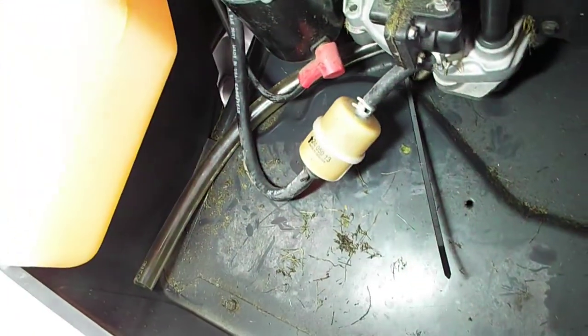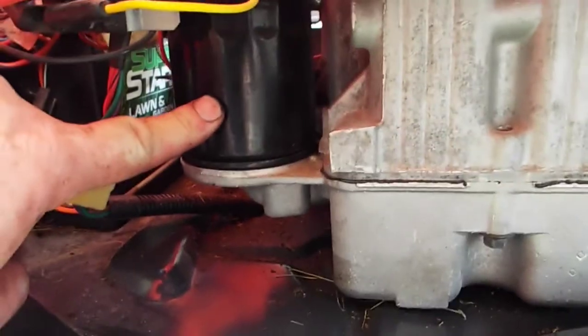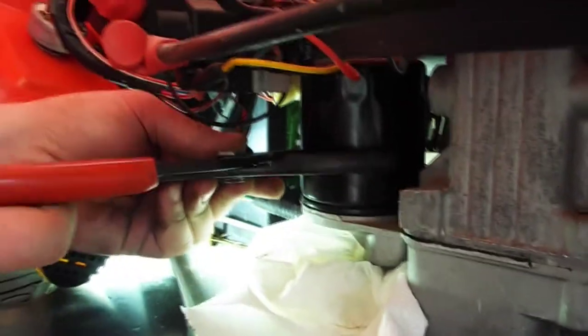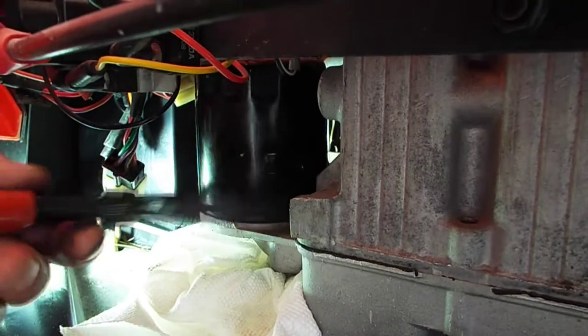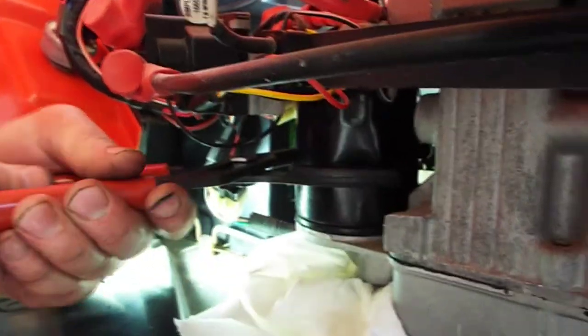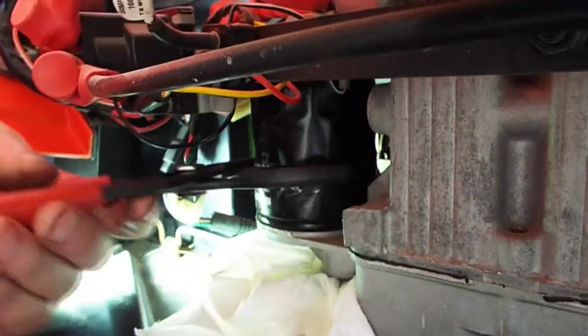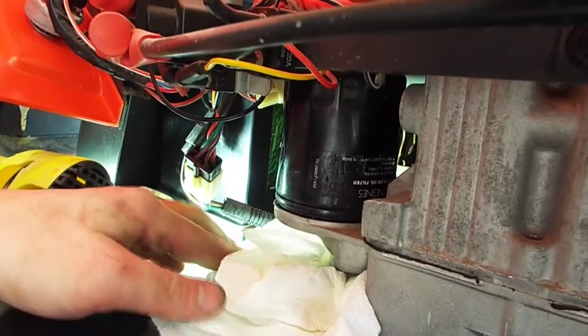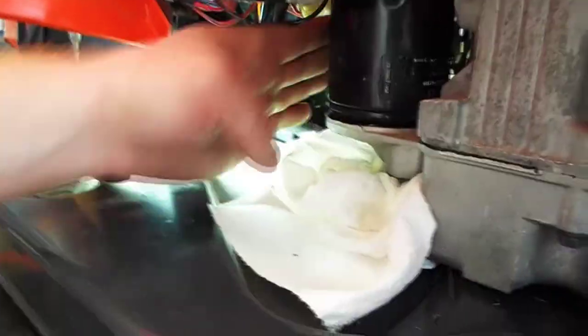Got all the oil drained out. We'll get this drain tube back in and now we'll get the oil filter off — it's right here. I'll get a wrench and loosen this up. You might want to put some paper towels or rags because it's probably going to make a mess.